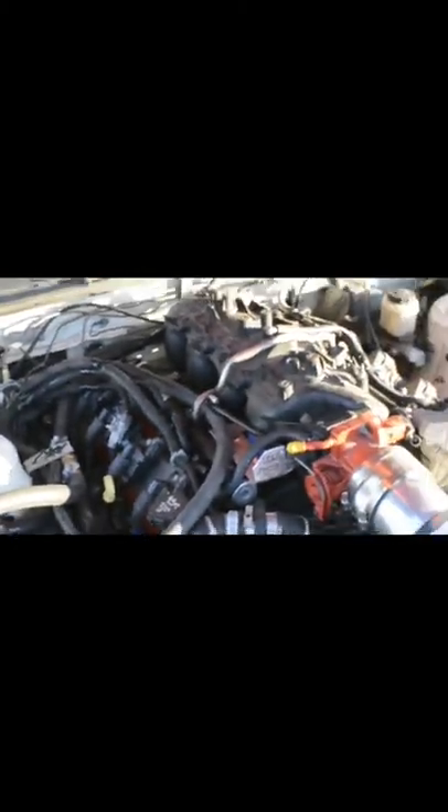Got some real nice wiring in this one — clearly a junkyard build. Yeah, I'm an electrician by trade, so I keep it nice and tight. Of course, of course.